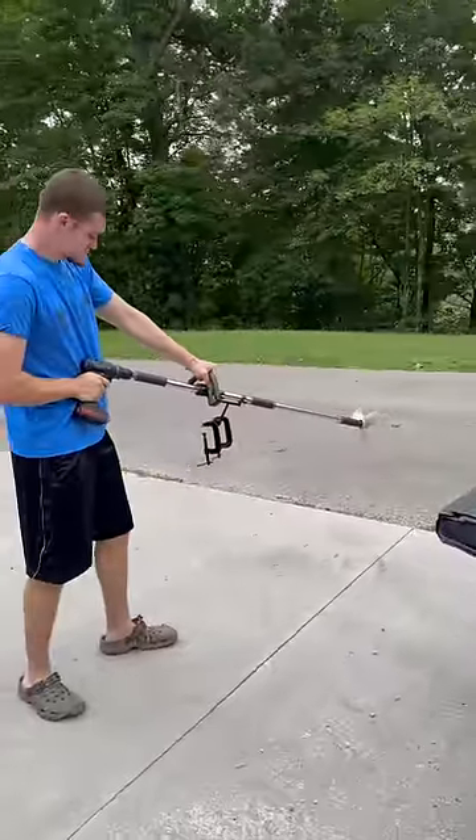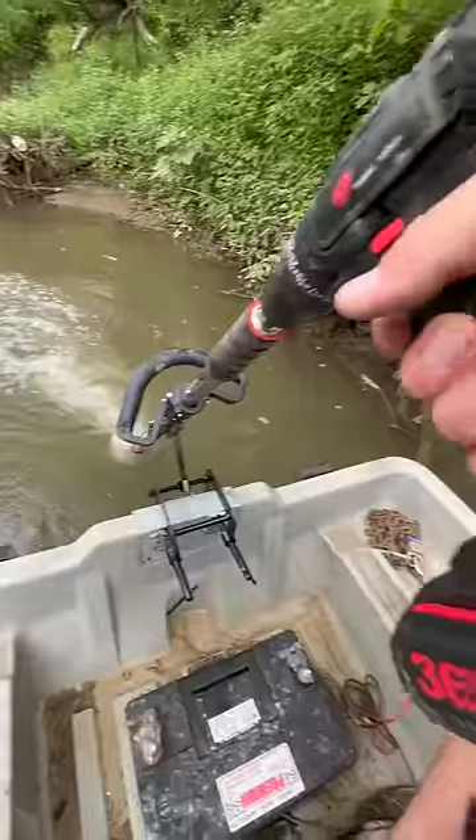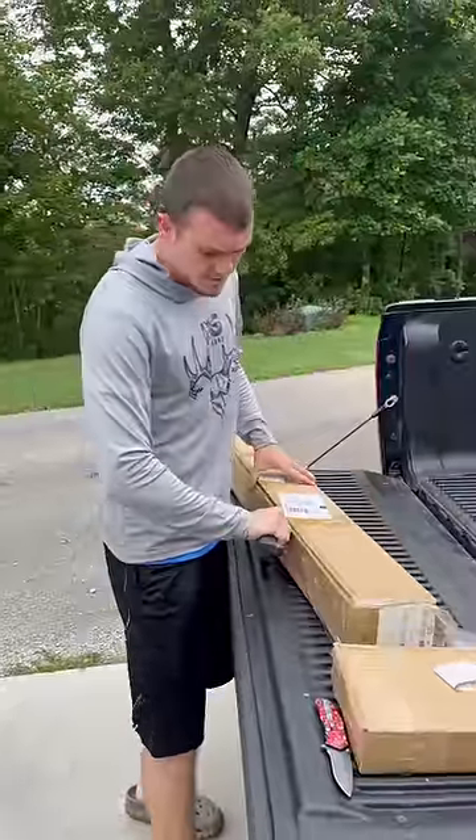I bought a drill powered boat motor off Amazon and we're gonna be taking it down to the river to see how good it actually is. This thing's basically a weed eater with a propeller.